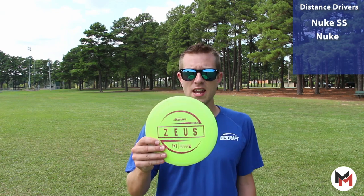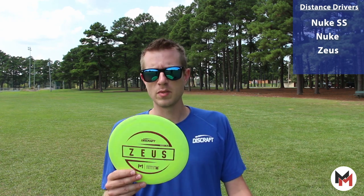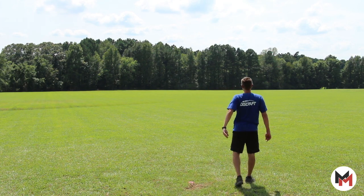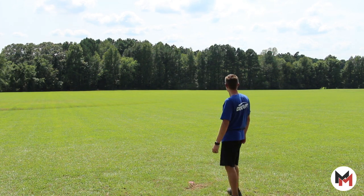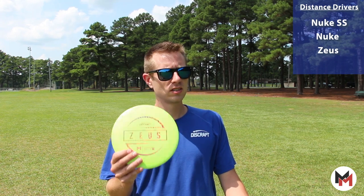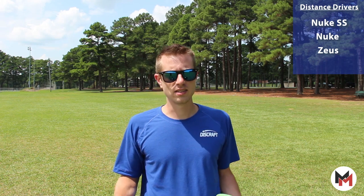Next up, I've got a Zeus. I love this for backhands, forehands, everything. It's got a little bit more stability lower on the turn and the mid-flight, so it stays nice and straight, and then gives me that little bit of finish at the end. Great for a dependable disc if you're looking to keep a disc in bounds and still grab a lot of distance. The Zeus is a fantastic disc.